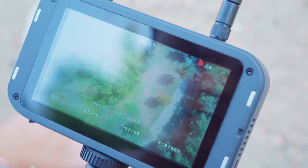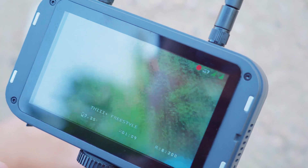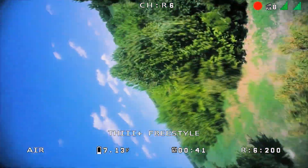The TinyHawk 3 Plus Freestyle HD version features our groundbreaking HD0 video transmission system, setting a new standard for clarity and precision.